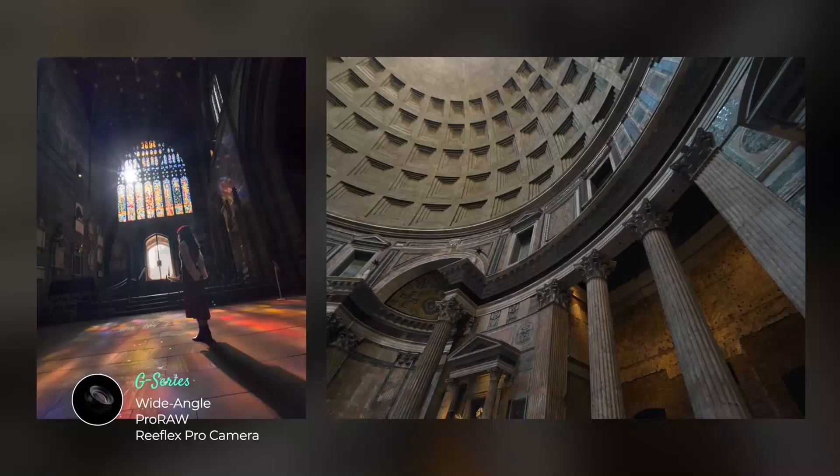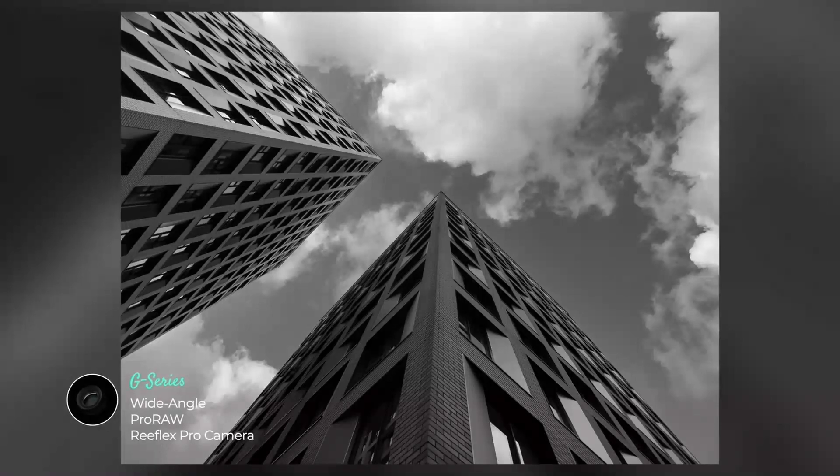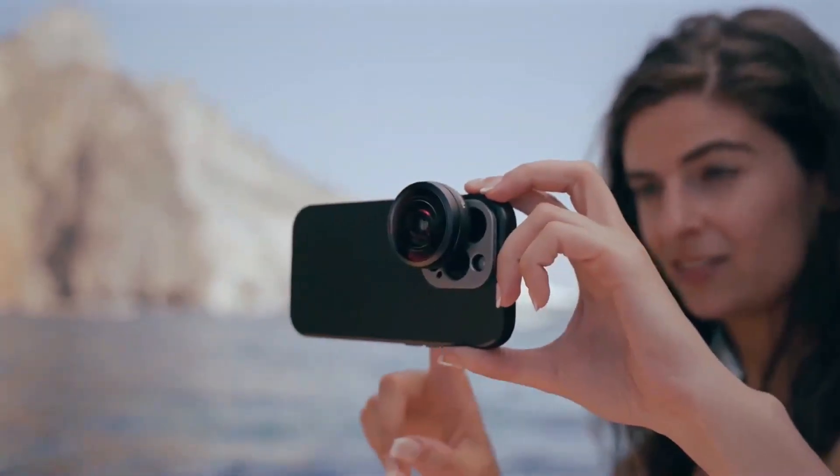This makes the wide angle not only a smart choice for architecture and landscapes, but for eye-catching portraits too. And for those who want to challenge the norm with a unique kind of wide,